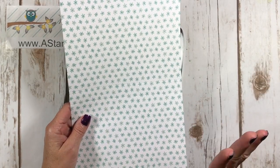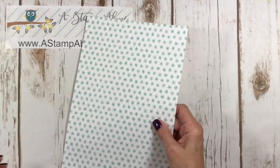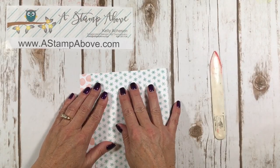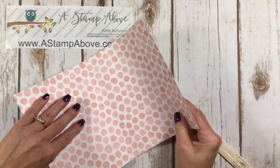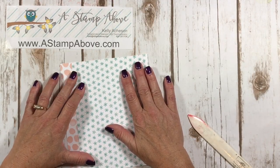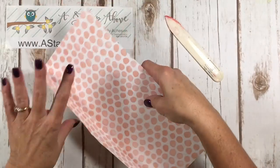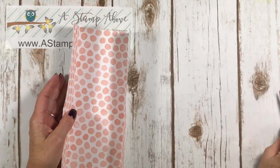Turn it around and score it at 1 and 7 eighths again. Are you guys still with me? This just seems too simple. I'm going to grab my bone folder and we are going to fold. Now this is the time if you've done your score lines with just a tiny bit crooked, you can force your paper into position so that it's perfectly straight. I tend to have to manipulate my paper a little bit when I'm doing the burnishing. Isn't this pretty? I just love these colors and these patterns.